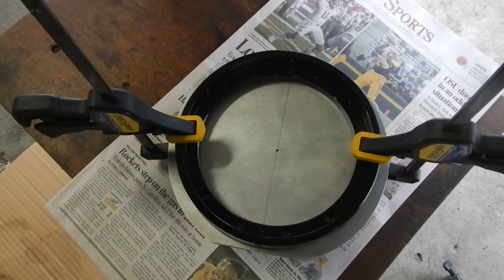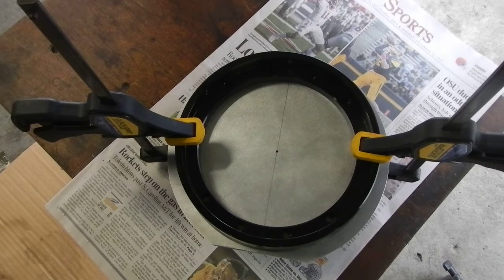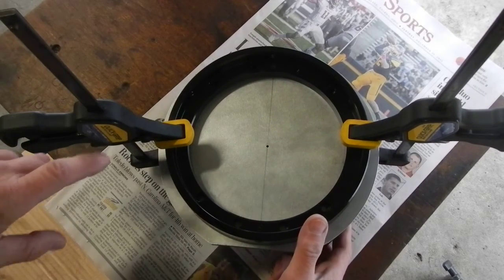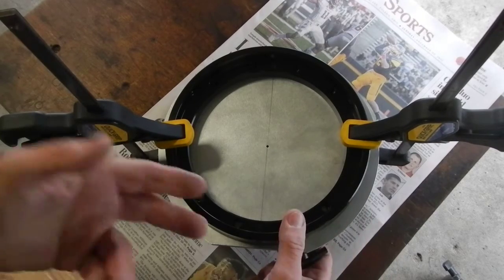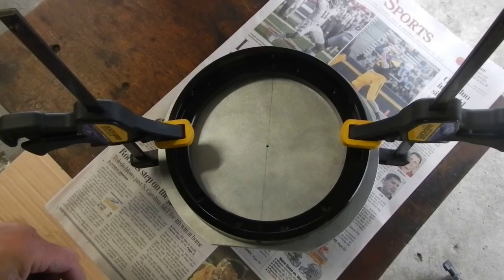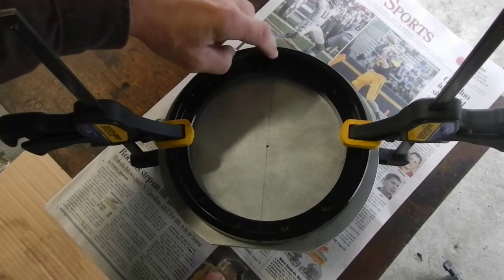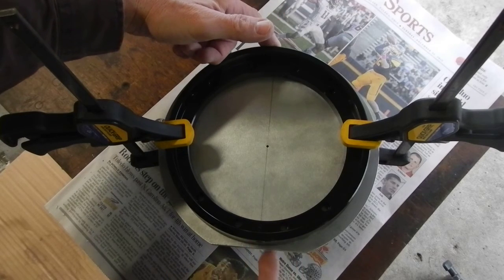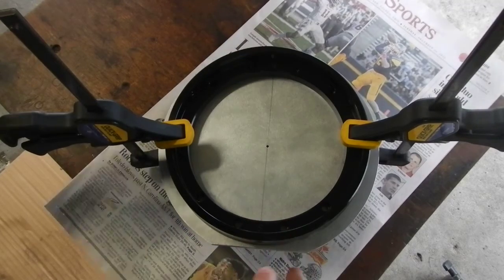I carefully lined everything up to my satisfaction. This is something you want to take your time on — don't be in any hurry. I just used these quick clamps with rubber tips; all you need is two of them on opposite sides. Then I went around and checked the perimeter and checked that these two holes on the north and south side — this being the south, marked S — looked fairly lined up. Nothing more than that needs to be done.